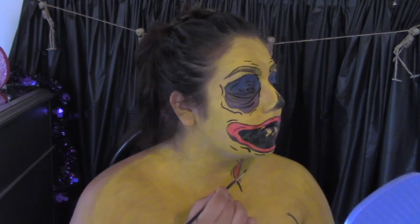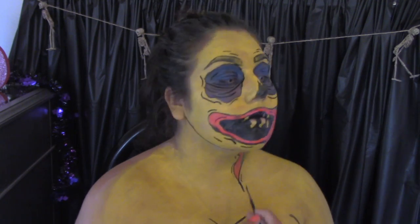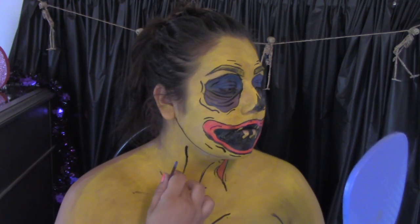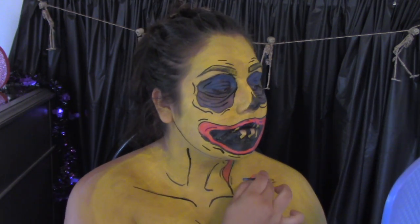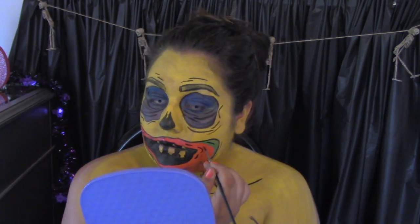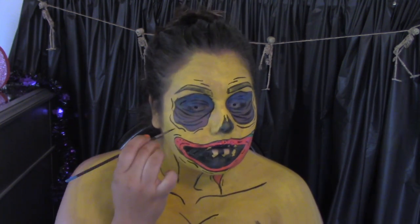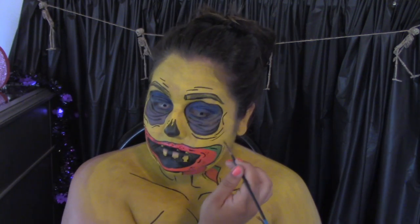Over-exaggerating every wrinkle and line really always puts the whole look together. I'm creating some lines around all of my effects — my mouth, my eyebrows — and then really making my face pop with some contour of the neck and jawline, creating my collarbones.